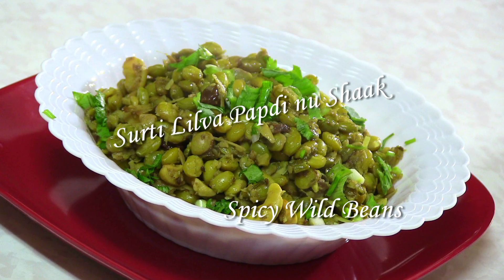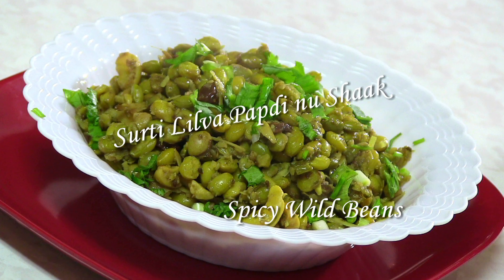So this was about Surti Papadi Lilwano Shag. Thank you for watching and I will see you soon with the next great recipe. Bye bye!